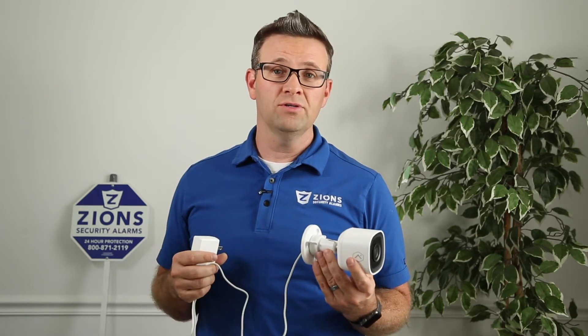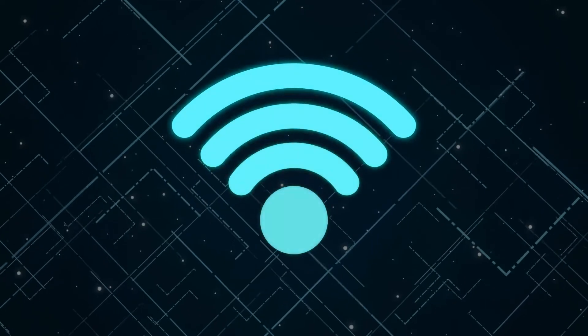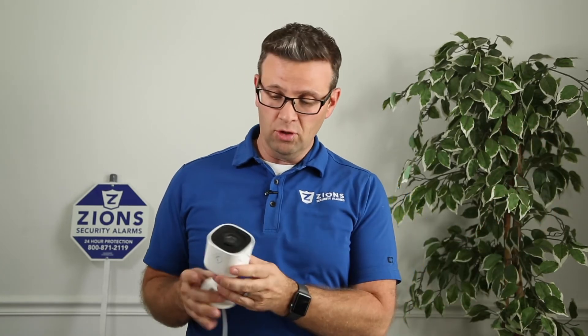You can connect it to your Wi-Fi using either the 2.4 or the 5-gigahertz band. It does need to be within range of Wi-Fi and it has to be plugged into power. Like all of Alarm.com's cameras, they record in the cloud so that they're secure. But also, this has onboard recording with an SD card, or you can do onboard recording with an SVR.